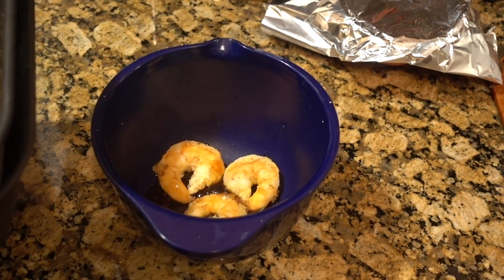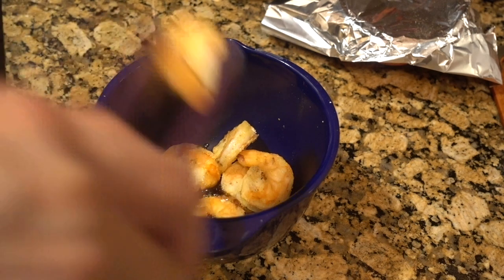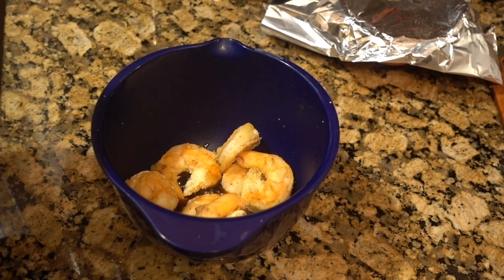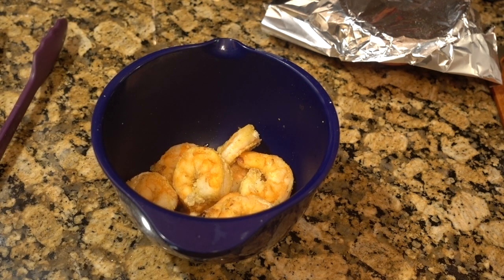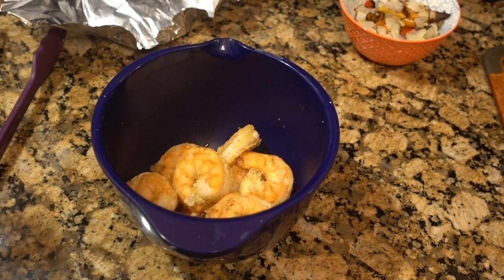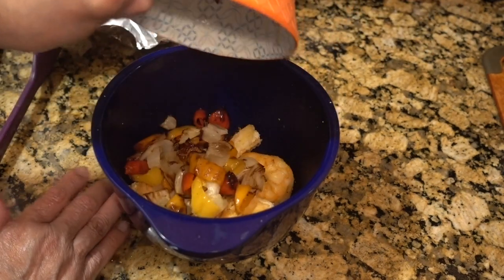The shrimp are very lightly breaded. If you want thicker breading on your shrimp, you can dip them in egg and then put them into your flour mixture.